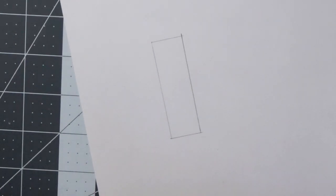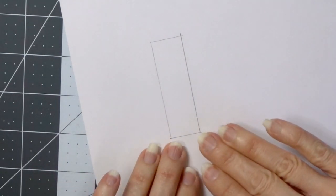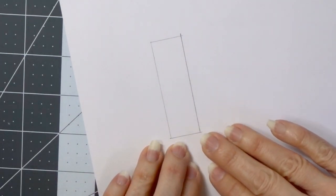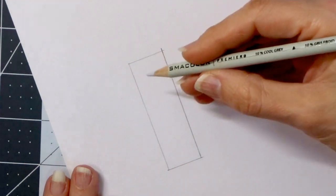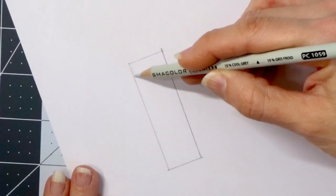You have to remember that the paper is white, so we want our object on the paper to show up as white. But when you're coloring white, you actually use a lot of grays and other colors and mix them together so that the object stands out off the page but still looks white. So I'm going to start out with my 10% cool gray and I'm just going to start laying some of this color down.